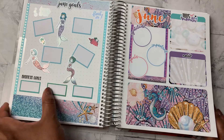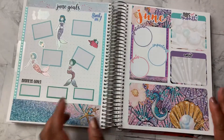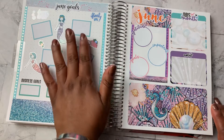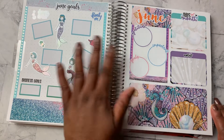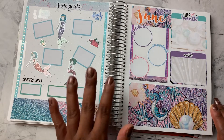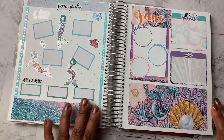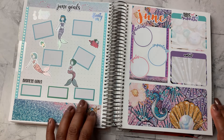I did that for the first time in the month of May, and I really like the way that it turned out. So I want to continue to do that every month. And so that gives me a blank canvas to work on this page and sort of just design it how I see fit — however works best for me. So I probably will be doing that from here on out.